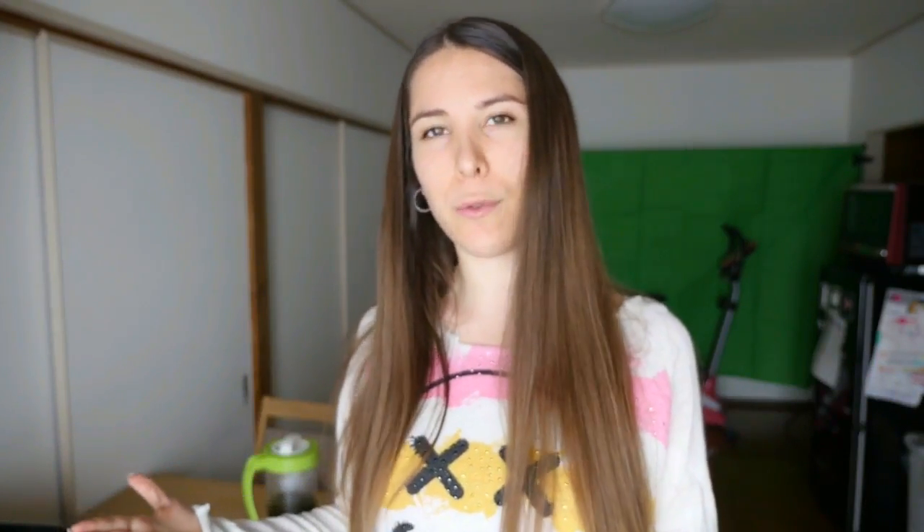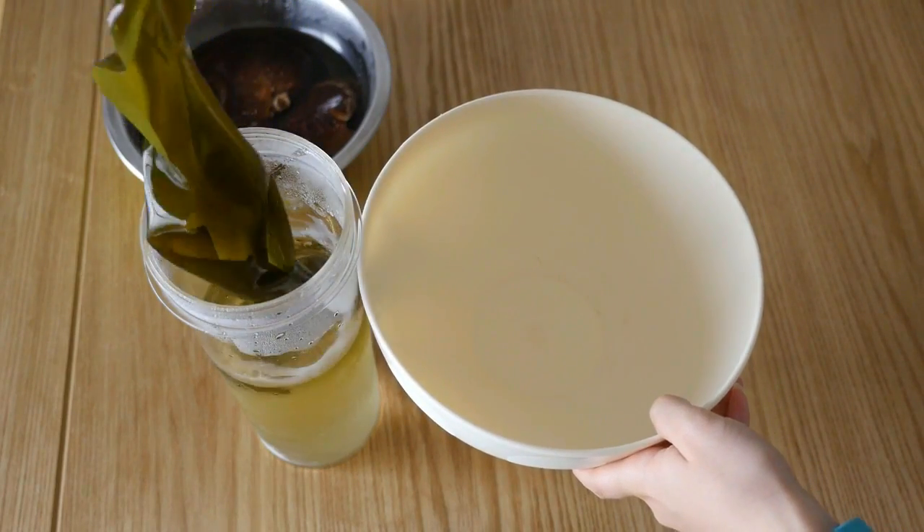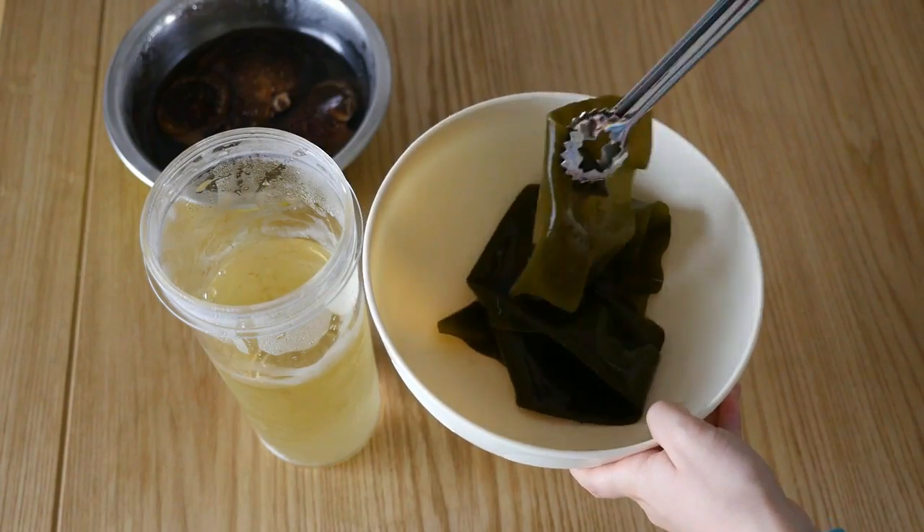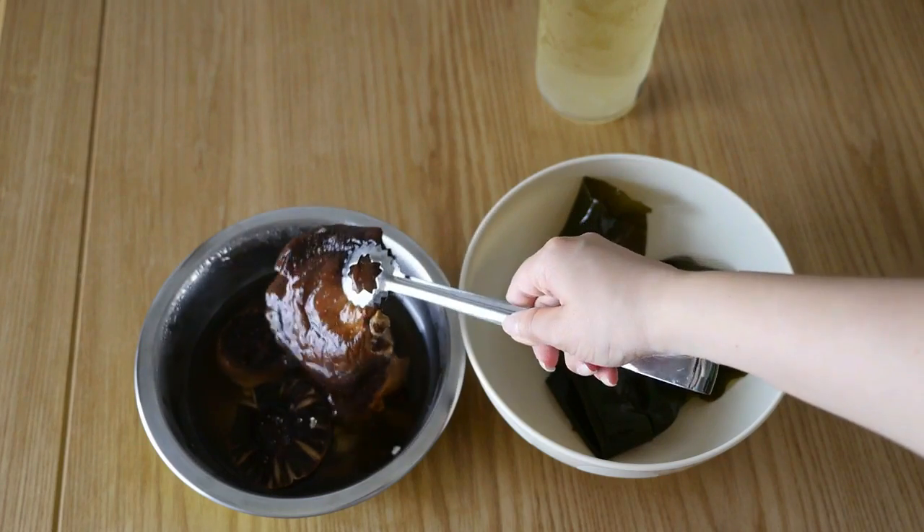Hi guys! Unfortunately today Tatsuki is busy, so I will show you how to make tsuyu using the dashi we made yesterday. We let them sit in the fridge for one night. And now the first thing we're going to do is remove the kombu and shiitake from the stock. Don't throw away your shiitake and kombu because we're going to use them again to make more dashi.